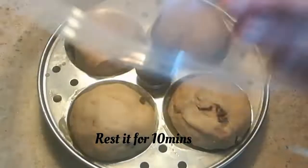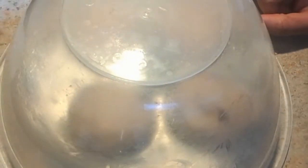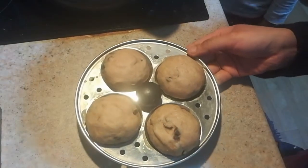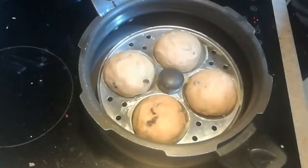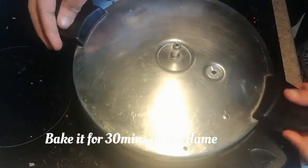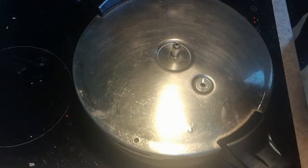Keep aside for 10 minutes. Meanwhile, preheat the cooker by removing the gasket and the weight. Then place the idli plate inside the cooker and cook for around 30 minutes on low flame.